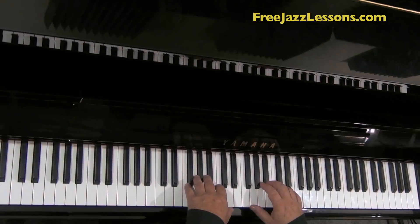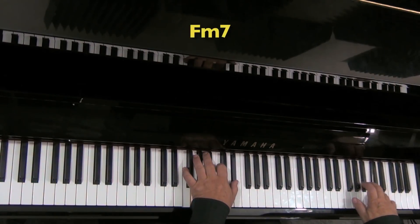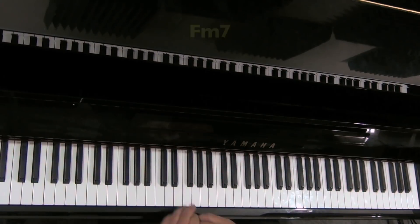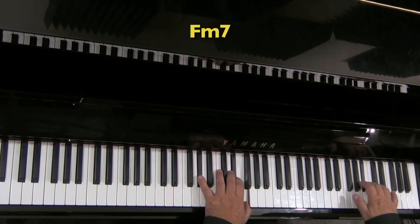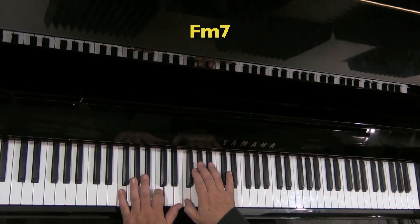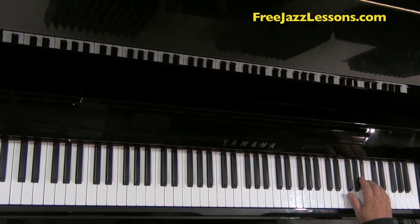Here's a lick that can be used over a minor seven chord and a major seven chord. Let's break that down a little slower. We're going to start with a third finger on the B-flat, fourth to the C, third to the B-flat, second to the A-flat, thumb. That's a very natural positioning.